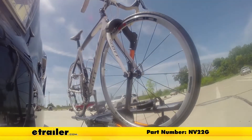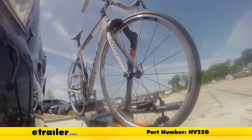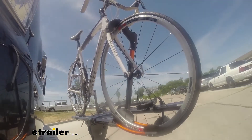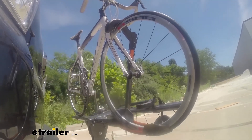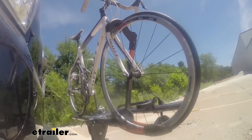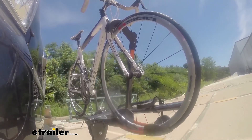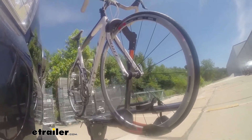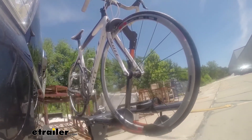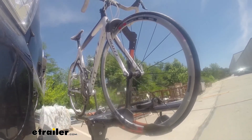Here on our test course, we'll start by going through the slalom. This is going to show us the side-to-side action, which simulates turning corners or evasive maneuvers. Once we get to the alternating speed bumps, we'll see the twisting action, which simulates hitting a curb, a pothole, or driving over uneven pavement. Lastly, we're going over some full speed bumps to see the up-and-down action, which simulates driving in and out of a parking lot, garage, or driveway.